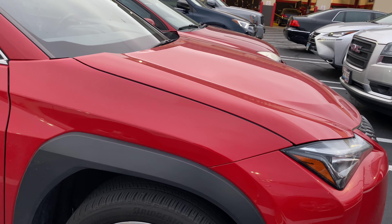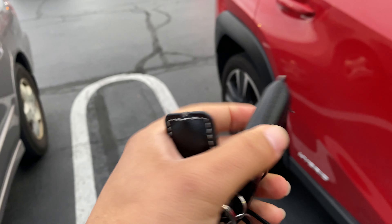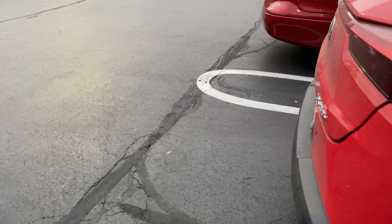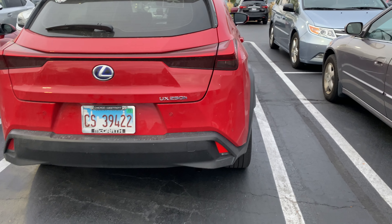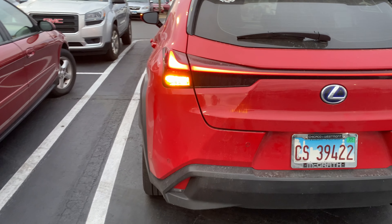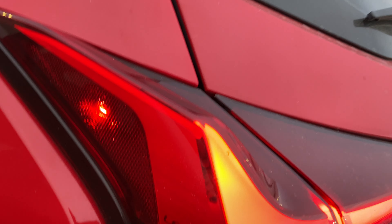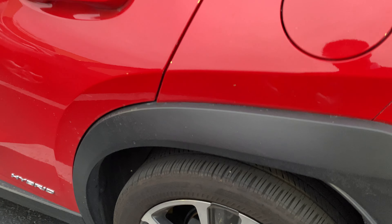So this is the hybrid Lexus, just the key of it — it's the hybrid UX 250h, buddy's car. LED taillights, LED turn signals, it's really nice. Subtle little changes, and you can see the Lexus branding right in the taillight lens.